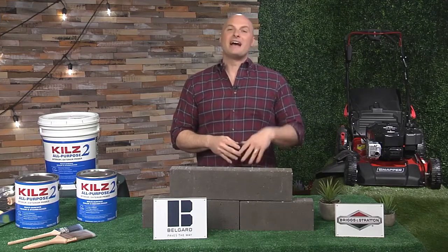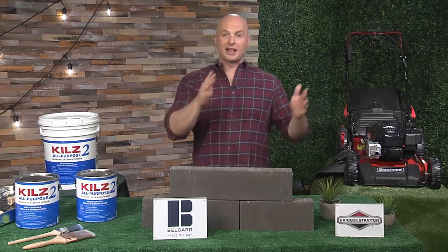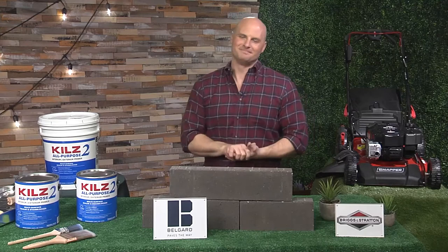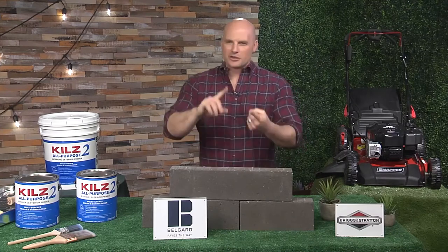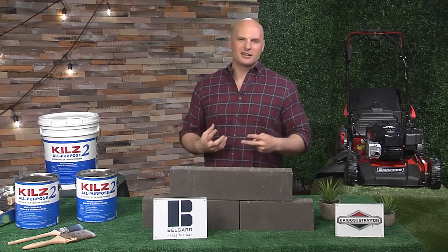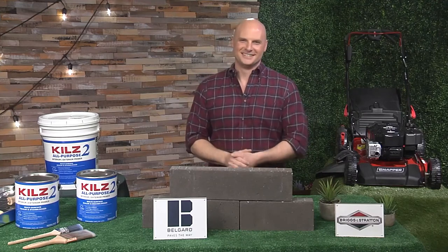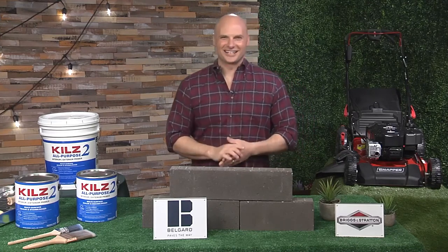Where can we get more information? We have all of this set up at tipsontv.com, and you can visit my website chipwade.com or any of my social channels at chipwade to get the latest product advice as well as DIY projects to inspire you to make your home amazing. Any last words of encouragement? Just start with a plan, set an appropriate budget, set yourself a date, put it on the calendar, and you'll be set up to avoid 90 percent of the things that'll slow you down. Best of luck — have a great day!